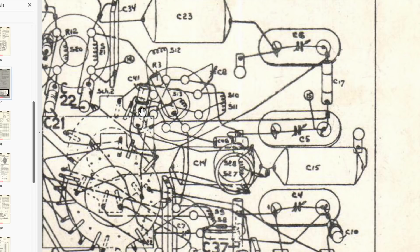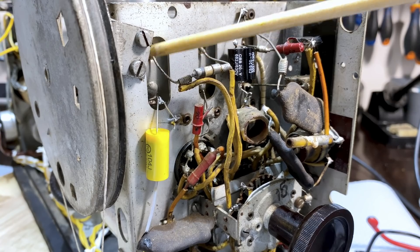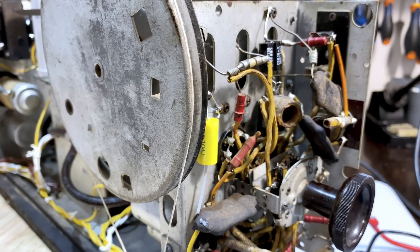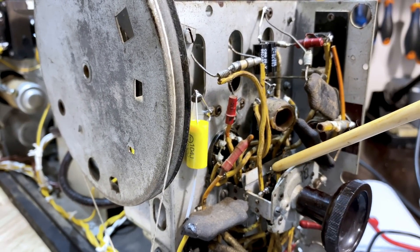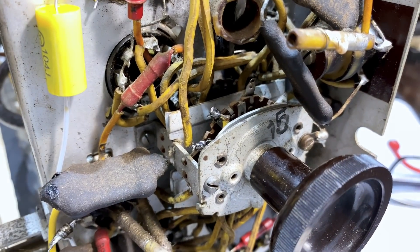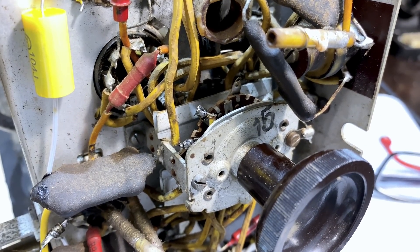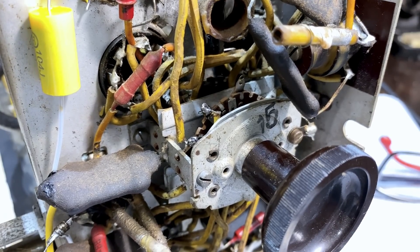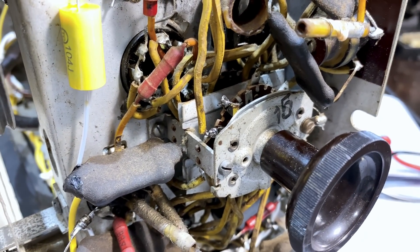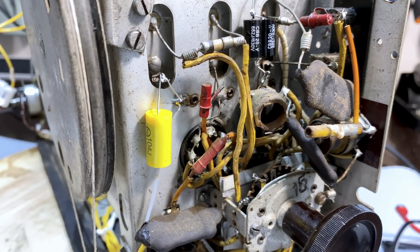I'll show you where it is on the radio itself. Following the instructions and the drawing, we go to C6 - we know the wire comes off here and goes to that tag of that switch. We also know that R4 is down here and the wire goes to that other tag. So here is where C41 should be - can you see it? No, you can't, because it's not there. Some bugger removed the capacitor and didn't put it back.